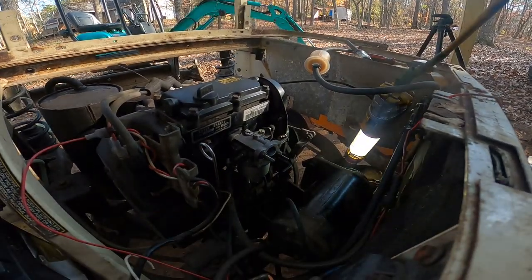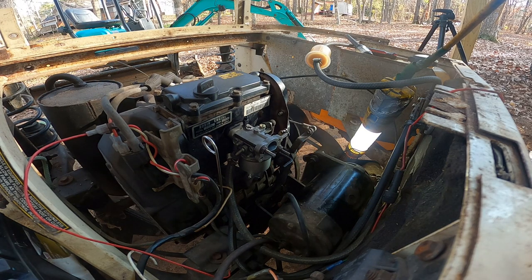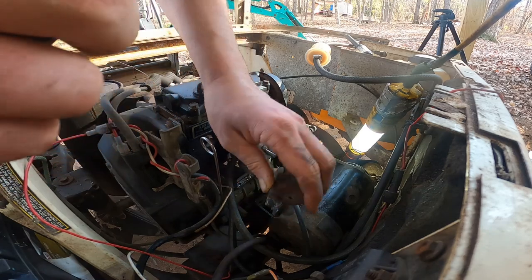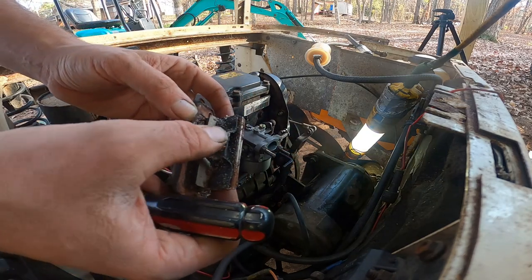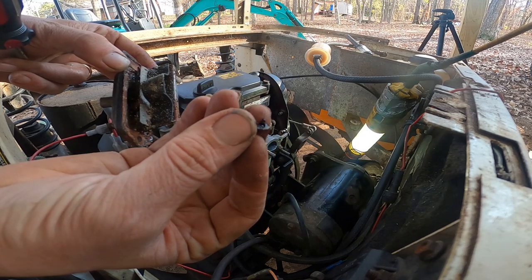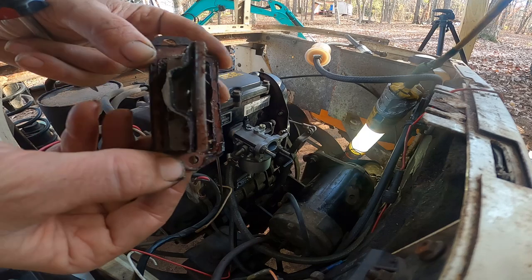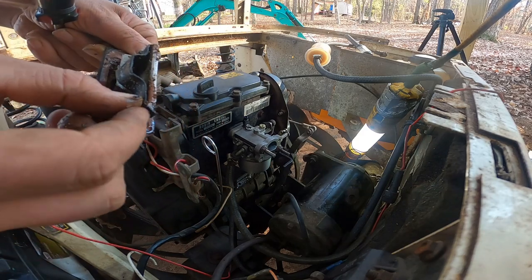Well I'm no expert, but I don't think it's supposed to look like that. It's pretty nasty. It's like that's where all our rust or gunk pieces in the oil are coming from — a part of it. Well, that's not too good of a sign. I might have to change the oil again.